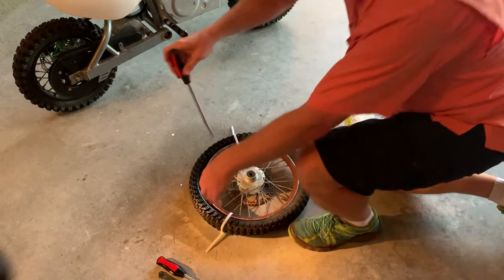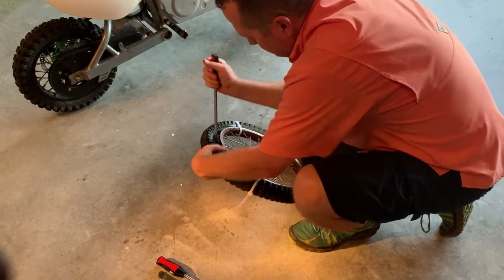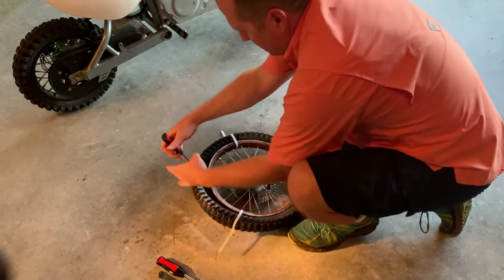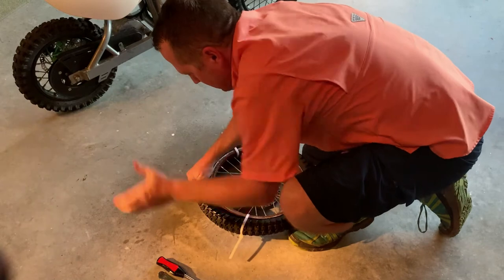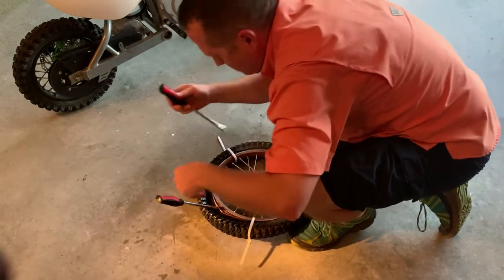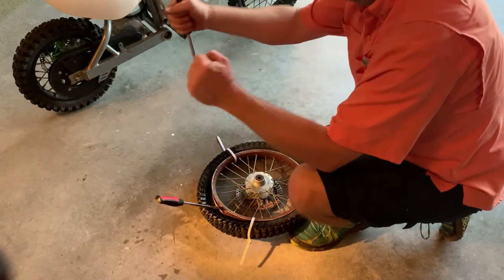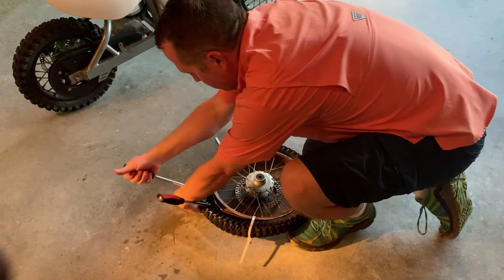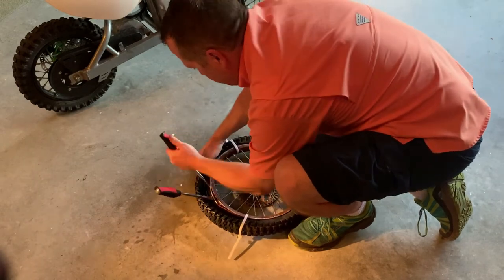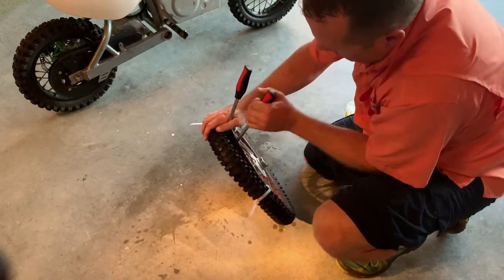Take two tire irons — or tire spoons — put them in the wheel through the side like that. Slide it around as much as possible, then take the second one. Sometimes you may need three; I needed three on the rear for the SX-500 and had to pull them all over. Shove it in there, get both of them through — you can see them coming out the back side — and then pry it over the wheel.